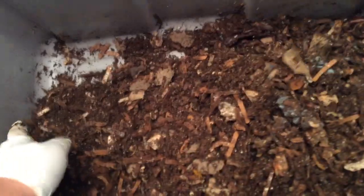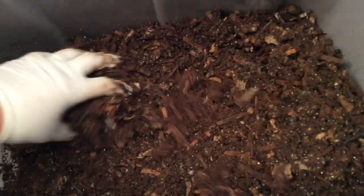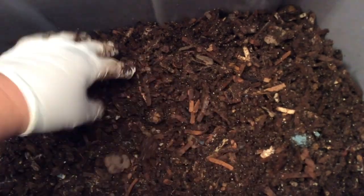Let me go ahead and aerate the bin. Where there was food there was the most moisture, obviously. However, the rest of the bin isn't dry — it's just drier.